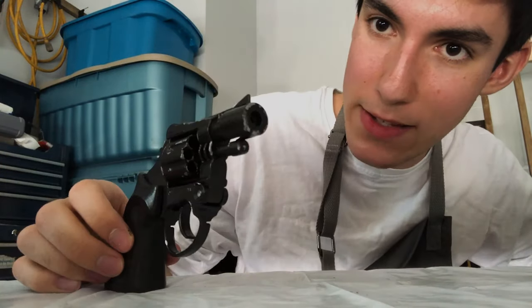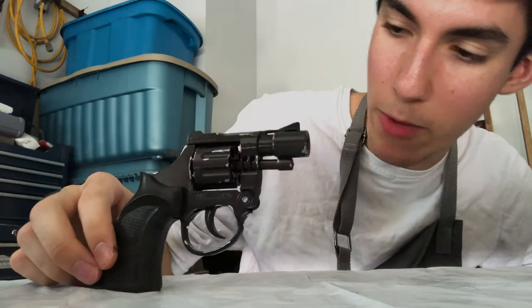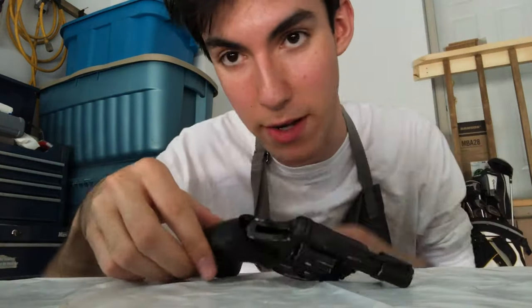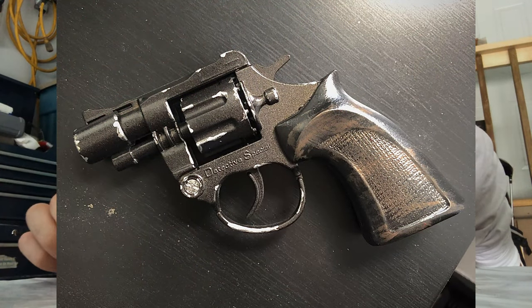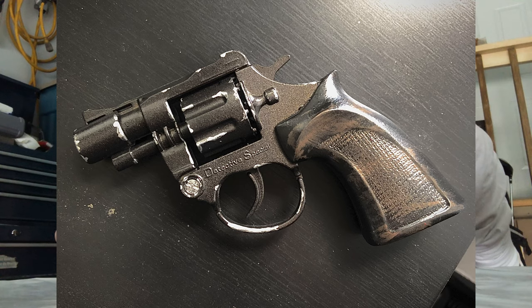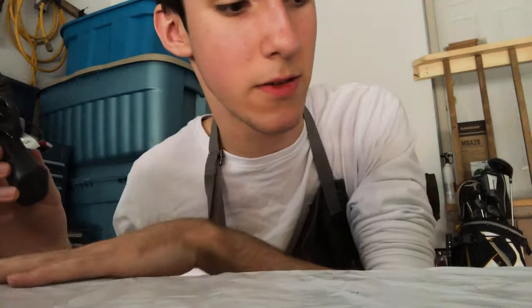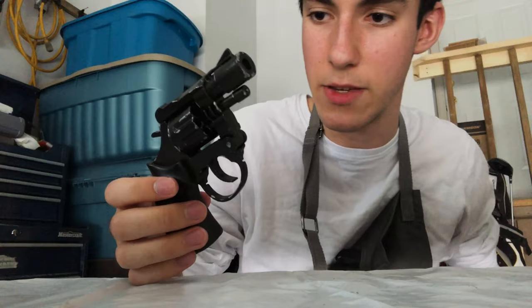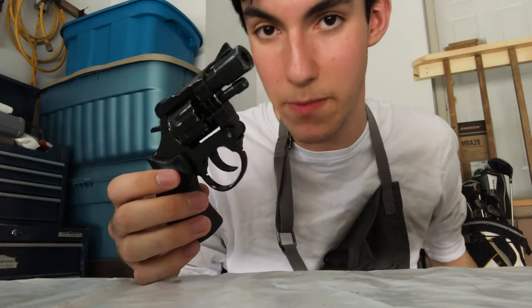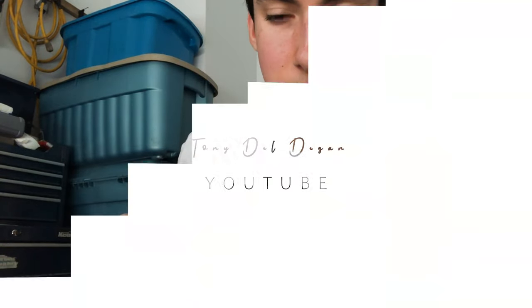So this has been how to paint a revolver. I will include pictures of the final product here so you can see close up what the details are like. But yeah, this is another video in the insider tips series on the Tony DelDegan YouTube channel. Thank you very much for watching. I will see you in the next one where we will do something else — something interesting, something insightful — something that has to do with making movies.